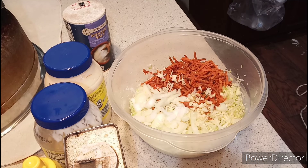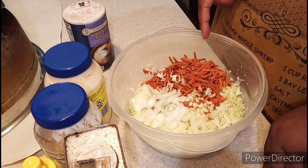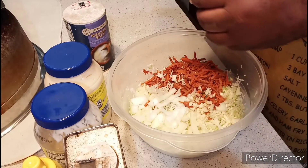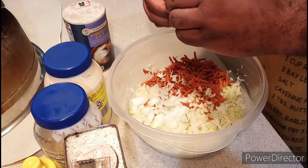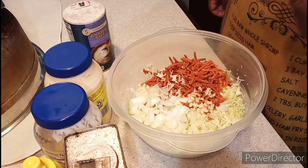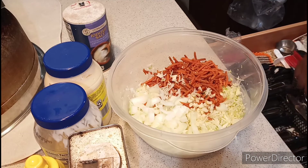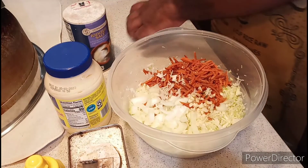Okay, ladies and gentlemen, here's what our summertime coleslaw looks like. I'll be using my shredded carrots, I'll shred up my cabbage. I'm using chopped garlic and some diced and sliced onions — diced onions I'm going to use for this recipe. And also the seasoning: you're going to use the salt, pepper, and sugar. And I'm going to add ranch to this one as well. The ranch gives it the flavor and gives it the kick.